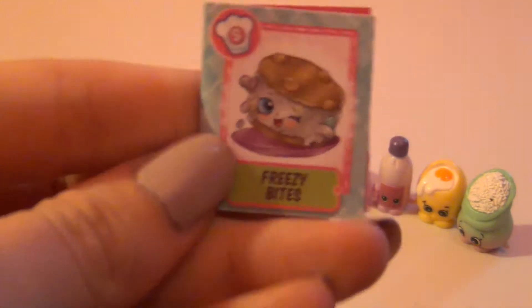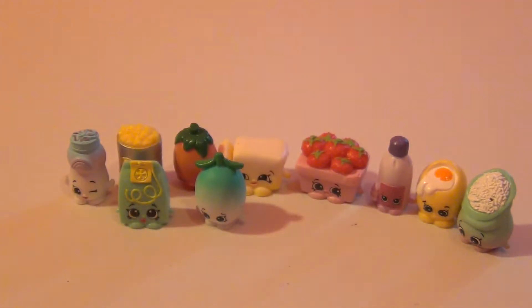And our last one is Olivia Olive. Olivia Olive is a color change, guys — the top of her is changing colors.